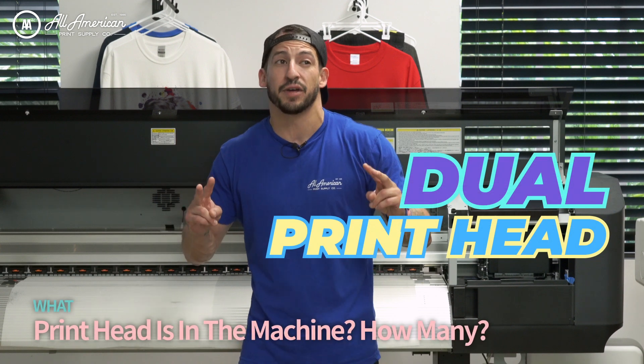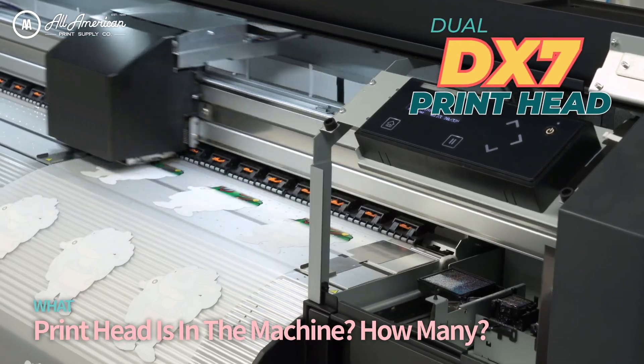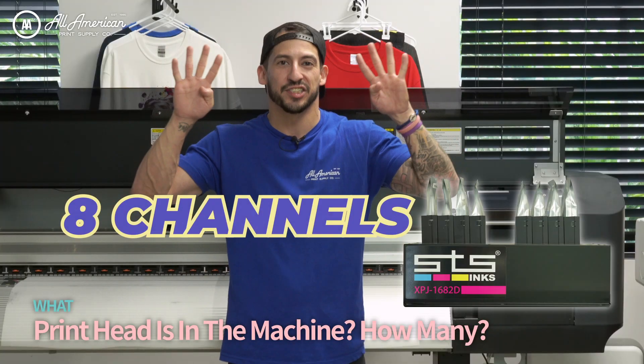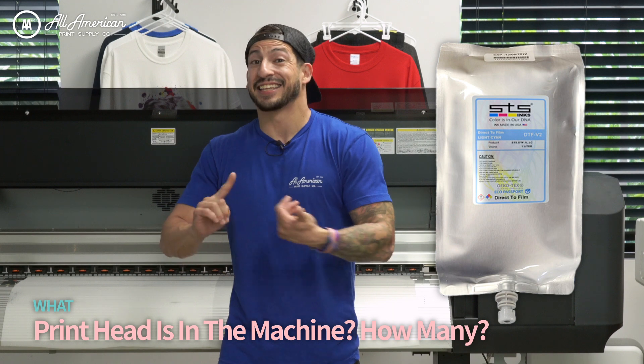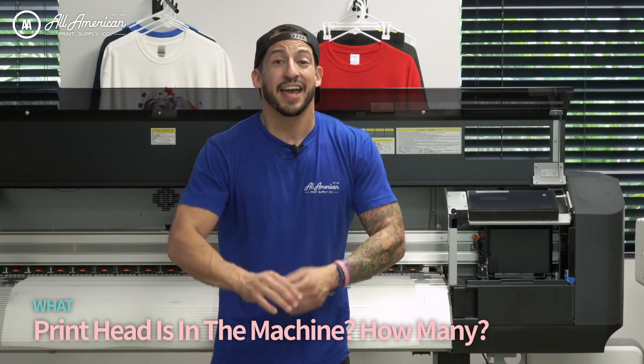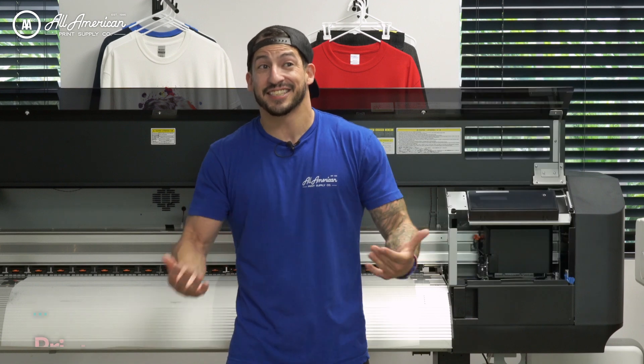It's a two-print head system. What print head, you may ask? We're running dual DX7, both equipped with eight channels of ink — CMYK, light cyan, light magenta, and a completely dedicated white eight-channel station. That's a lot of ink options.